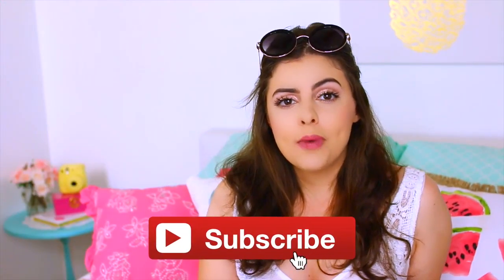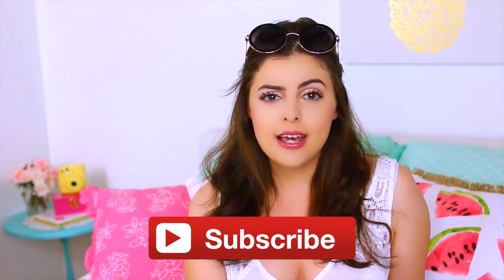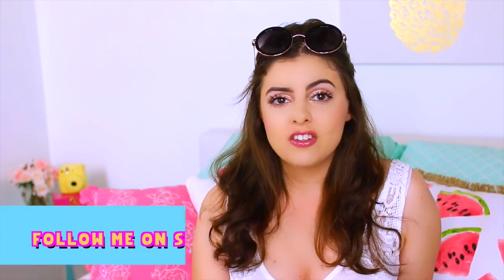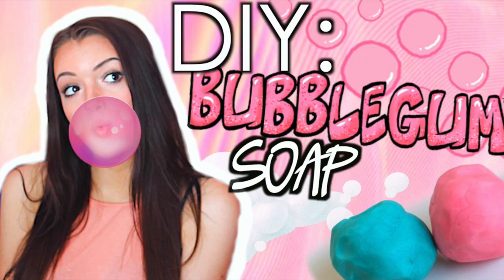Hey guys, what is up and welcome back to my channel! If you're new here, make sure you click the subscribe button right down below so you can become an official Foxer and join our awesome family. Let's see if we can hit 500,000 Foxers in 2016! Today's video I'm going to be showing you guys how to make a liquid Oreo phone case. This is also part of an awesome collab with Jesse Page, Chelsea Crockett, Ella Elbels, Beliza Beauty, O3, and Katie Bettsing — go check out their links below. Be sure to follow me on Snapchat, Instagram, and Twitter to stay up to date.